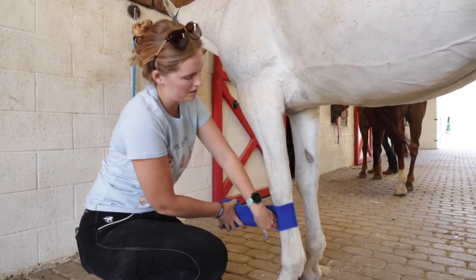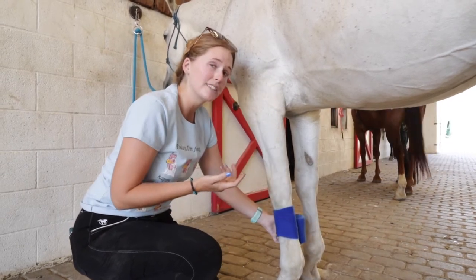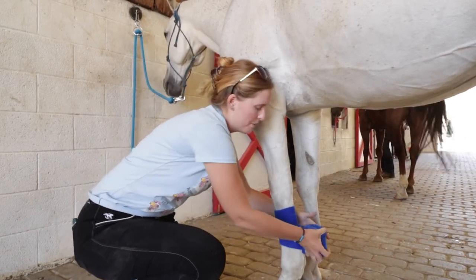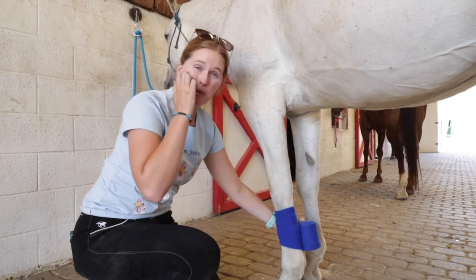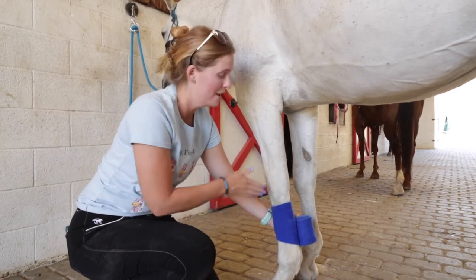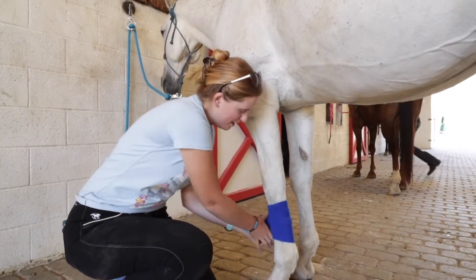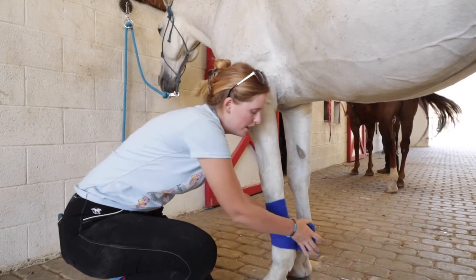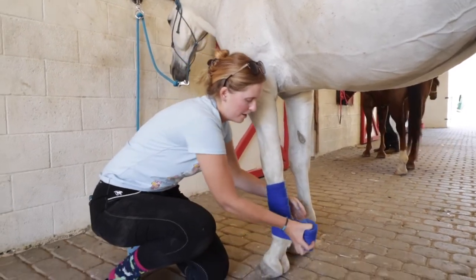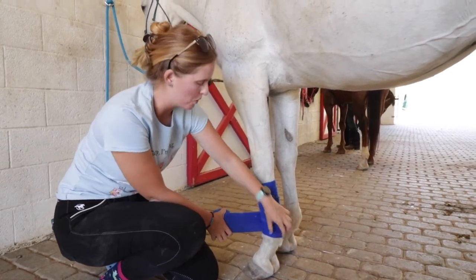Now that we're back at the front, make sure we're overlapped, then pull it snug across the front — not loose across the back, but not pulling tight until we're around the front. Pull it snug, wrap around the back, and go down about an inch or a little more with each wrap. We're starting at the top, going down, then coming all the way back up. The reason we pull it tight across the front and not across the back is to keep pressure off the tendons and ligaments back there — we don't want to cause any large pressure areas across the back.